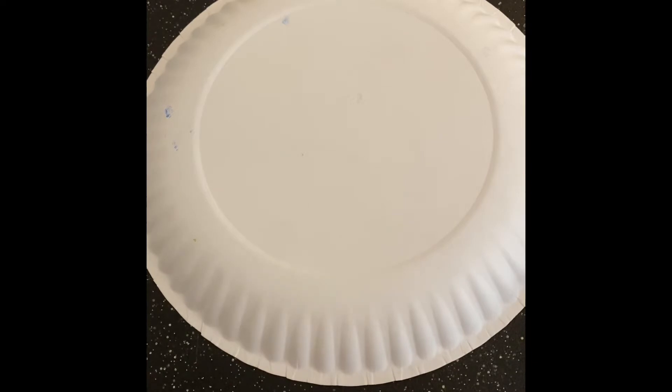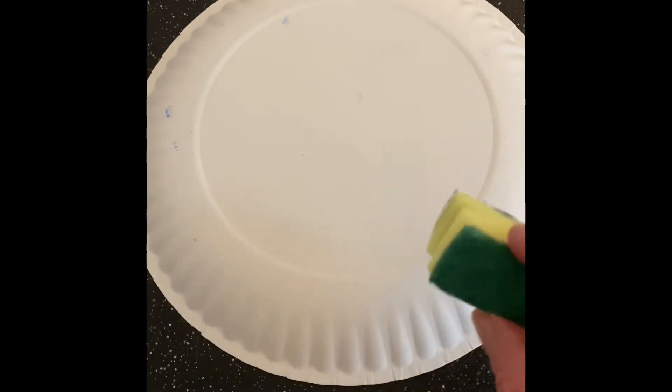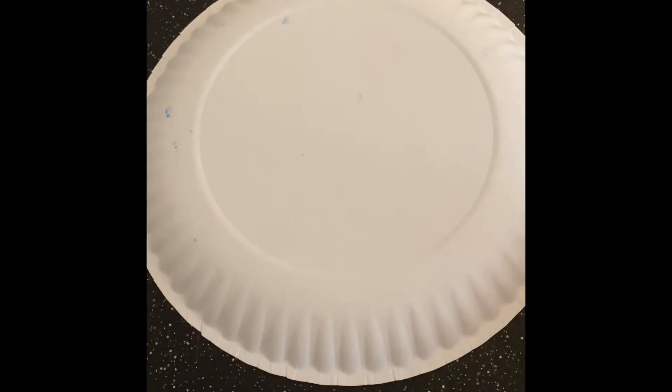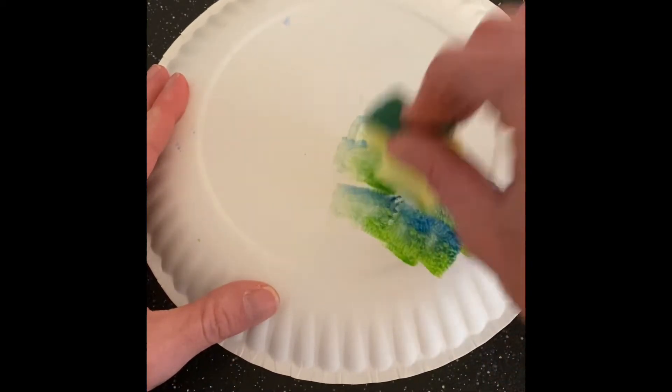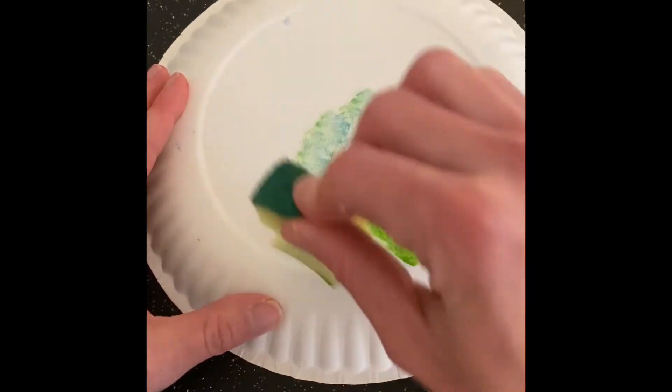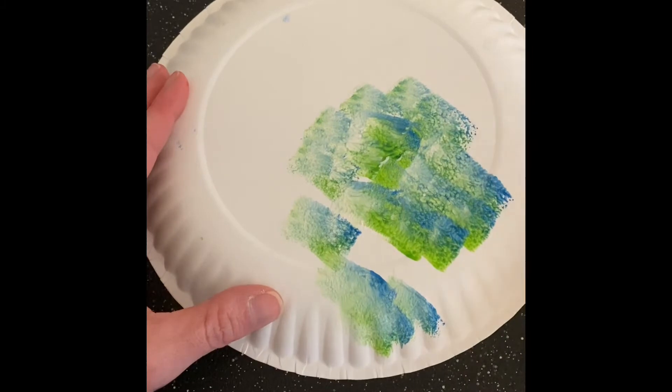I'm going to go ahead and use a sponge, which is also what we'll be using for our fish painting project, but I really love these sponge paintings so that's what I'm going to use. You can pick — if you want to use a brush you can, or if you want to paint with your hands, whatever your favorite way of painting is. We're going to try to paint this whole plate.